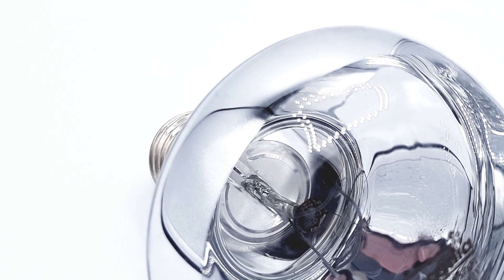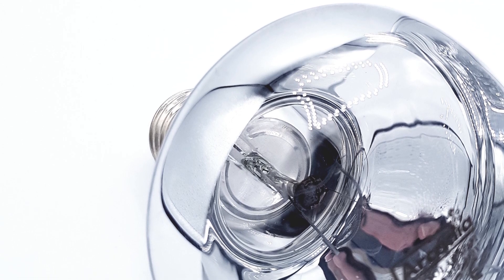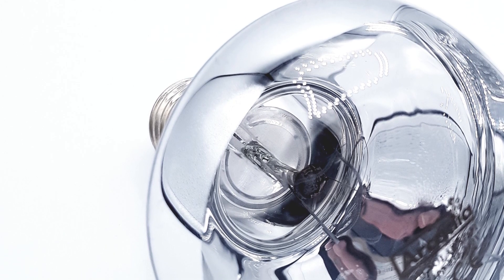Tungsten and tungsten halogen lamps have been available for a long period of time. We have adapted and changed them slightly in different ways to make them more usable for reptile keepers, but they're still based on the historic technology we used to illuminate our houses, shops, and offices.